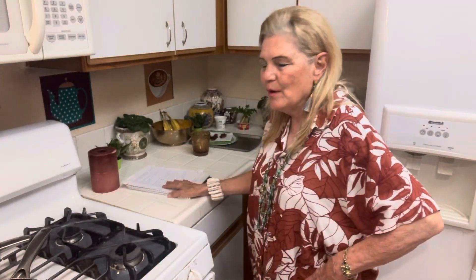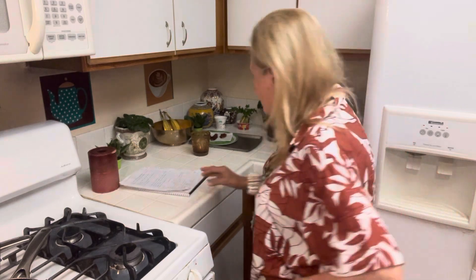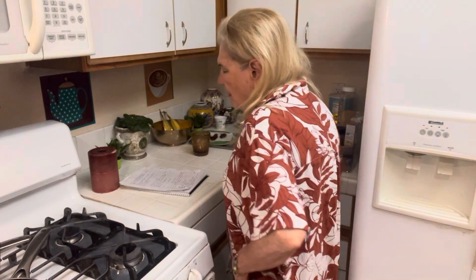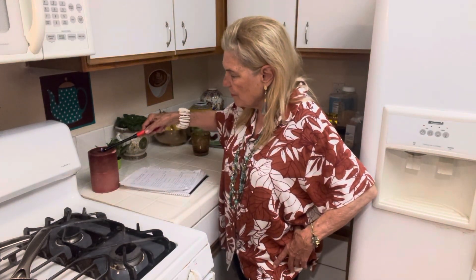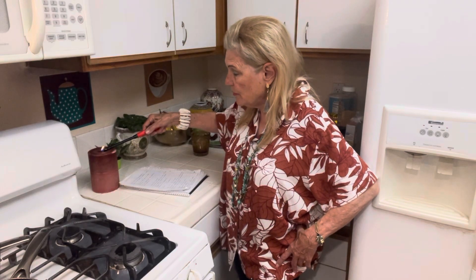Hello to all my friends out there. Well, summer has arrived. It's very hot here. It's been hot, but it's hotter now, and this doesn't let up until November. I hope everyone is doing okay.